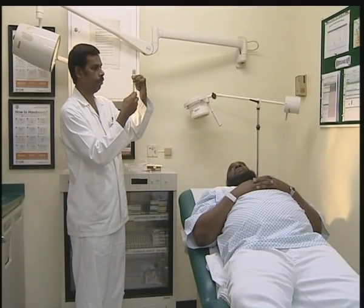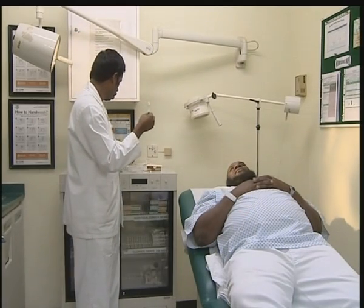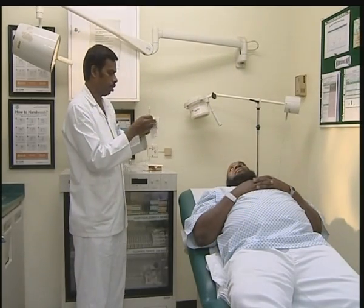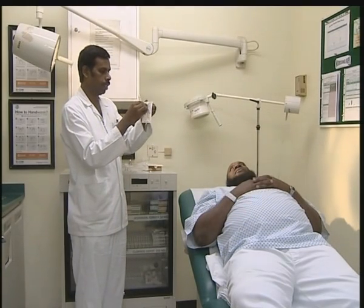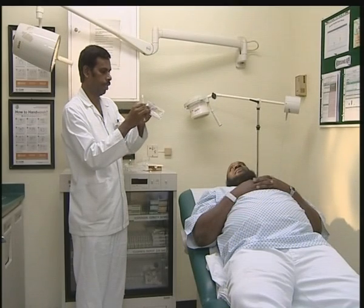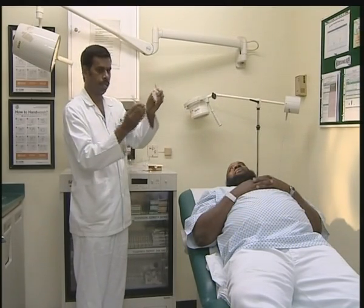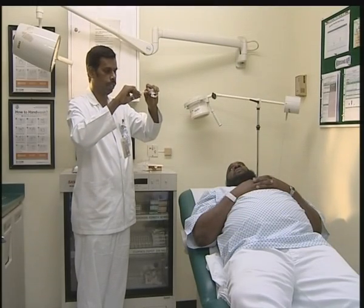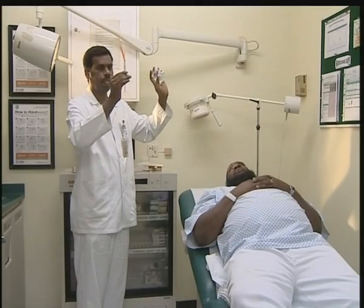Then screw it the same way and should not touch the tip. Here also, open it — you should not touch any corner, any tip. This is the final procedure. Screw it nicely.